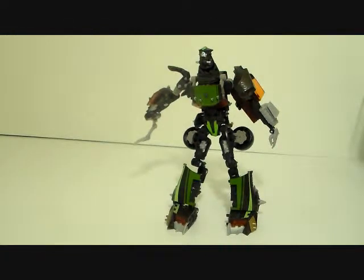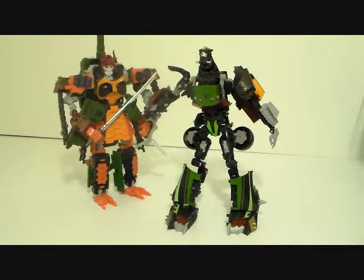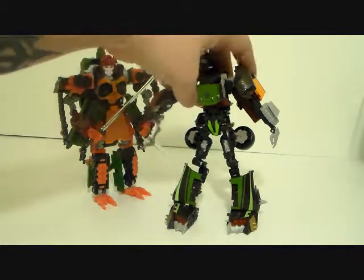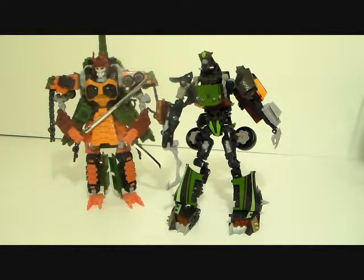I'm going to grab Bludgeon real quick — he came out in that same line. Here he is next to Bludgeon, and Let Down is still taller than a voyager of that time. He's definitely thinner than Bludgeon but he doesn't look it — he looks like he's got more mass than he does. So he expands very well, which is why I still have to give him a 3 out of 10.